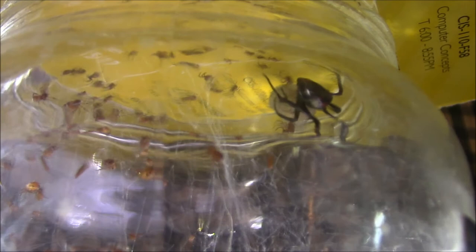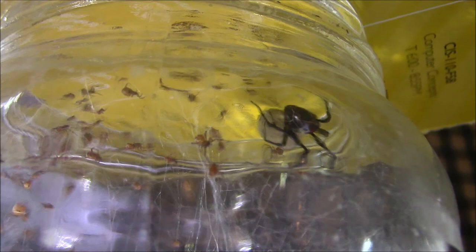This morning, Mama Black Widow's egg sack has hatched! I think I'm looking at 100 plus baby black widows this morning.